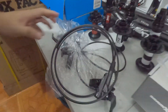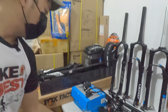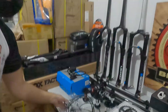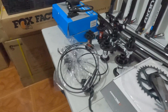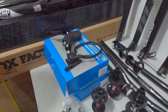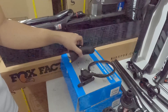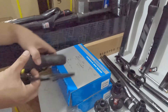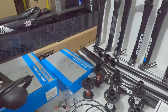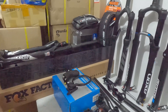Shimano XT M8120, quad piston brakes. N04C na ang brake pads niyan — metallic. 17,500. Tapos nag-start na kami maglagay ng mga pang gravel. Meron tayong GRX brake set, STI — merong pang left, tsaka pang right. 2 by 10 speed. 20K, pero left and right na yan.